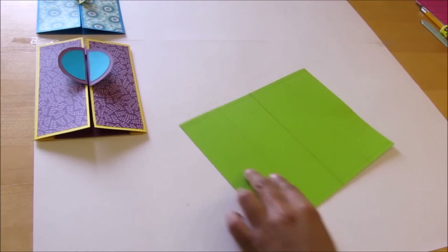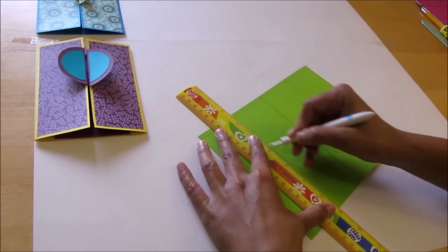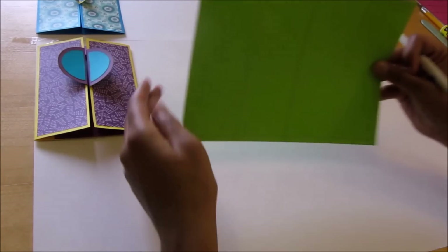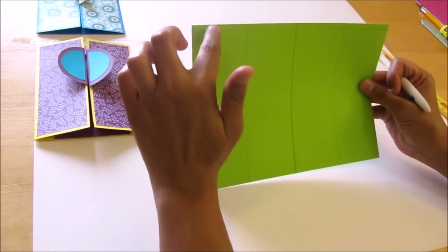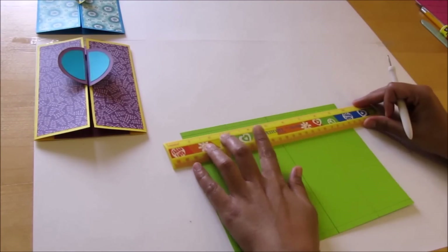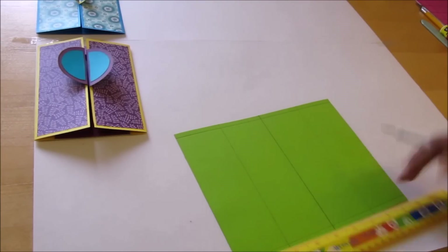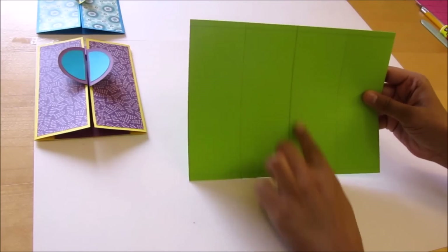Now we will score the two lines. Next we will score two horizontal lines, and these horizontal lines should be at 1/4 inch from the top and from the bottom. Fold the outer edges into the center line.